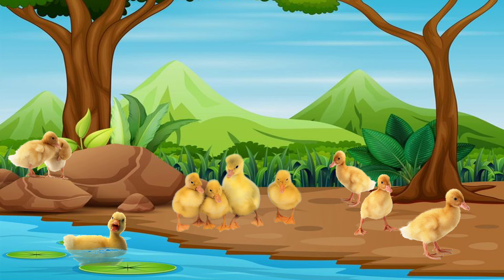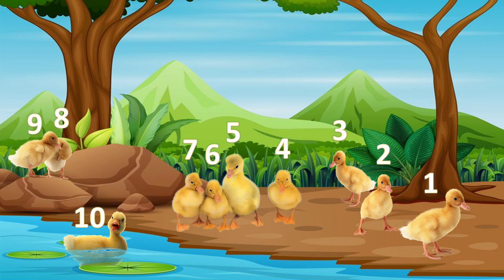Nine. Look, more baby ducklings. Let's count them. One, two, three, four, five, six, seven, eight, nine, ten.